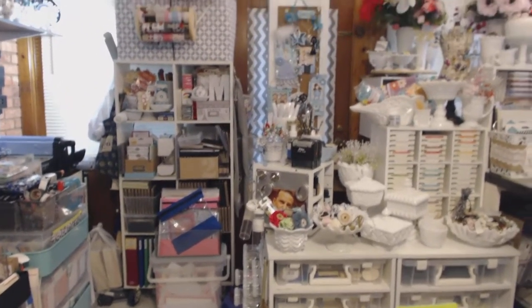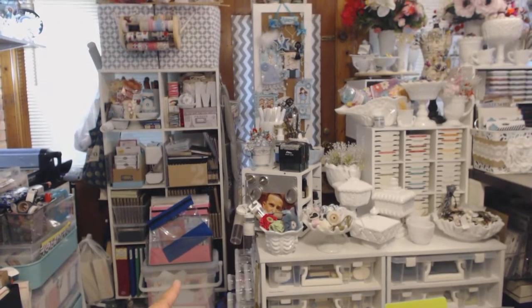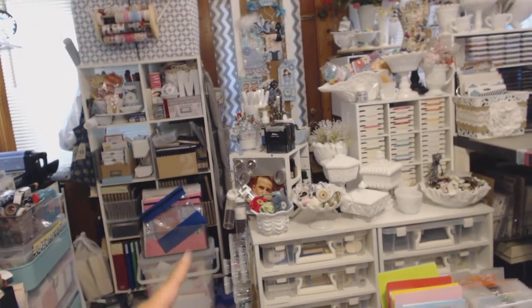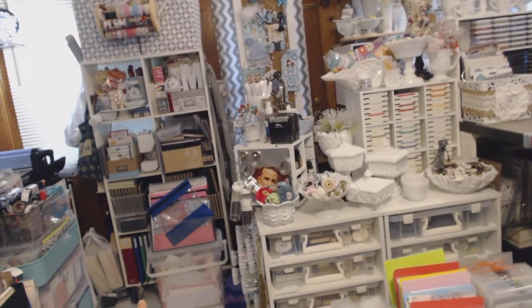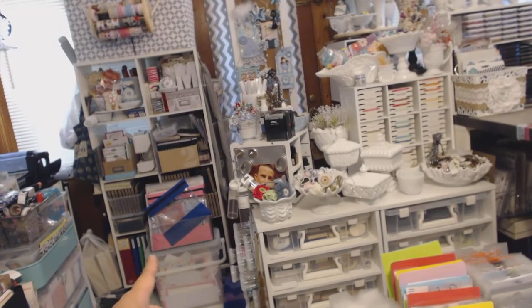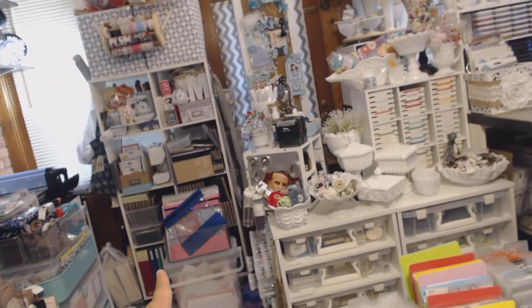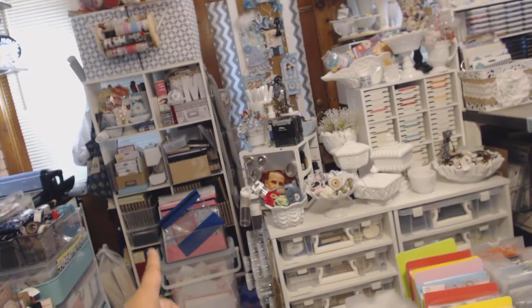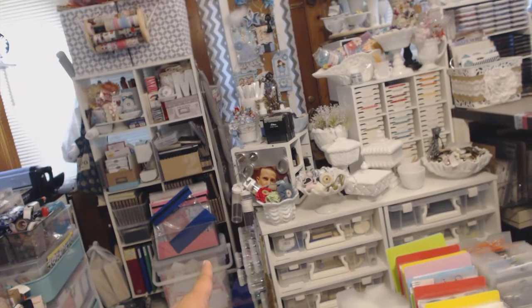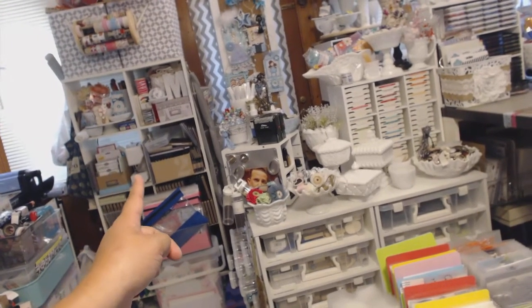This is another unit from Ikea — it's not an Expedit but it has eight cubes, and my husband put heavy-duty casters on it because it's really heavy. It's heavy because most of my dies are in here. There are Spellbinders and smaller wafer-thin dies, Tim Holtz dies, and back behind here there's a whole bunch of dies. I have a Big Shot Pro so the 12-by-12 big dies are in here, and then some smaller ones. There's also my little sewing machine — I bought it for $29 just for paper sewing.